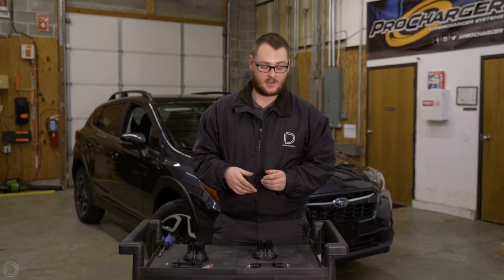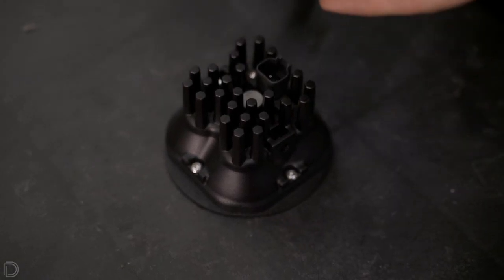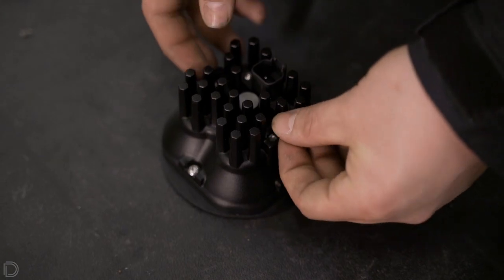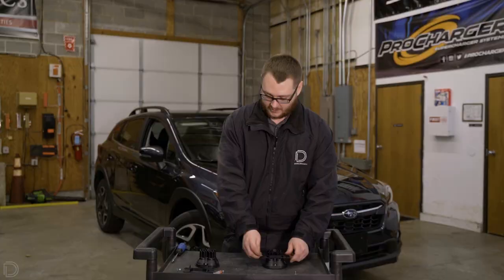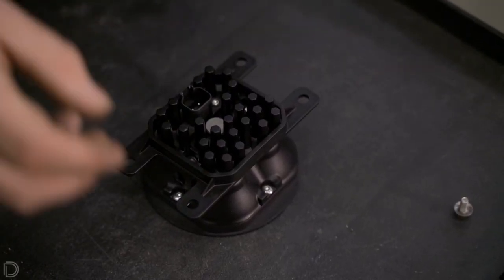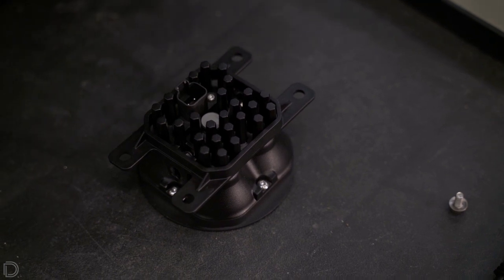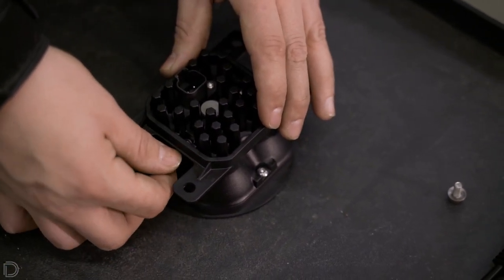The first step of the installation process is to go ahead and get your two supplied nuts out of your bag of hardware and put those into the back part of the work light housing itself. Once you have the two nuts installed, you're going to go ahead and put the bracket on with the DD logo facing the top of the lamp. With the Type-A bracket installed onto the back of the work light housing, take the supplied screw with the washer installed and put that through the bracket and thread that into the supplied nut.